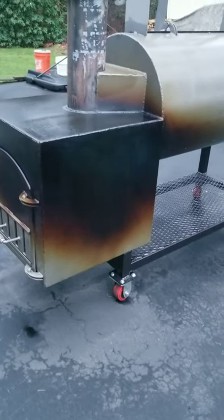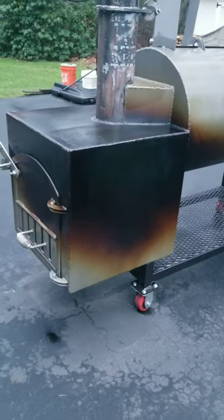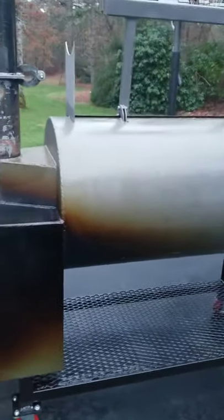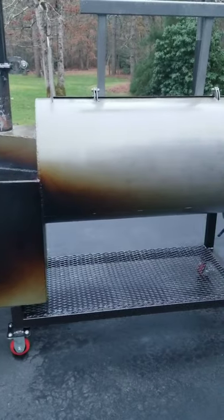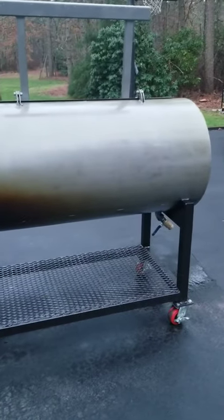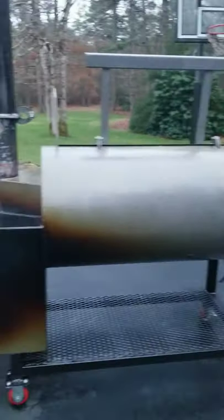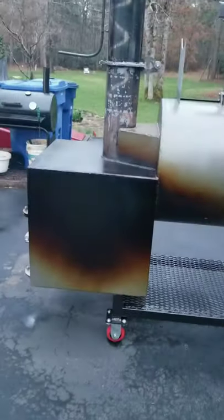I don't know — if maybe the whole pit was darkened the color of the firebox, maybe I would like it. I haven't had a chance to take the torch to it yet. It started raining actually, and it's stopped now, so I figured I'd come out here and since it was sitting out in the rain, get it seasoned, get it dried off, and hopefully be able to get it back in the garage later on this evening.